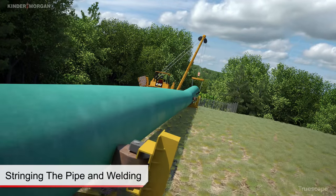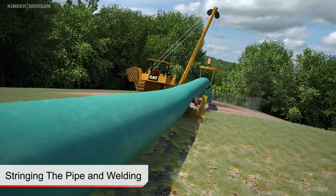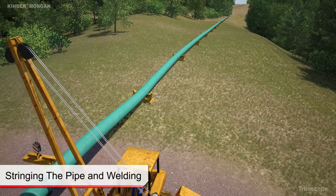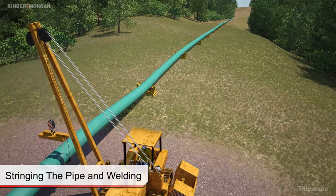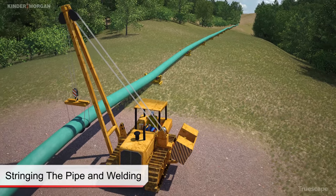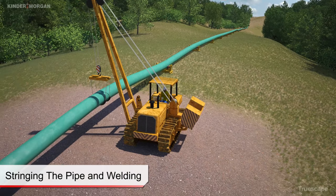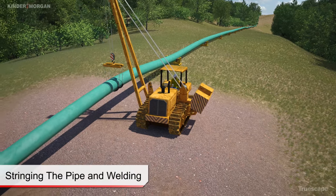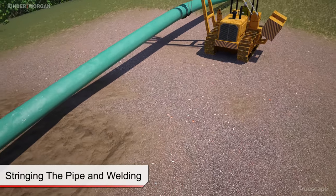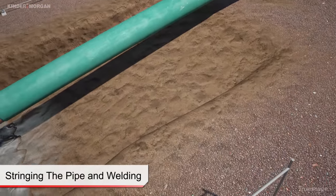Pipe rollers and cranes, or side booms, are used to assist the pullback process. The rollers and slings used in conjunction with the lifting equipment not only provide support for the fully fabricated pipe string, but also help reduce the amount of friction acting on the section of pipe above ground, reducing the overall amount of force required to pull the product pipe into the bore. The rollers and equipment are also used to position the product pipe to match the angle of the bore where the pipe enters the ground surface.